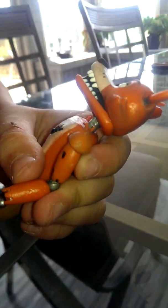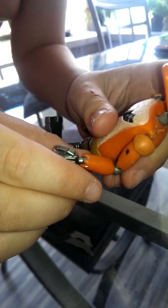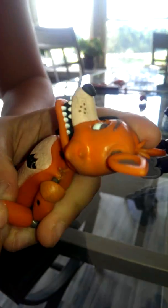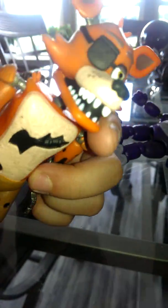Okay, so you guys have met Foxy — I'll be reviewing him this time. This hand just falls off too easily. There aren't that many complaints — I don't really have many — but the eye patch again, I don't like that, and the hook just looks like it's supposed to come off but isn't.